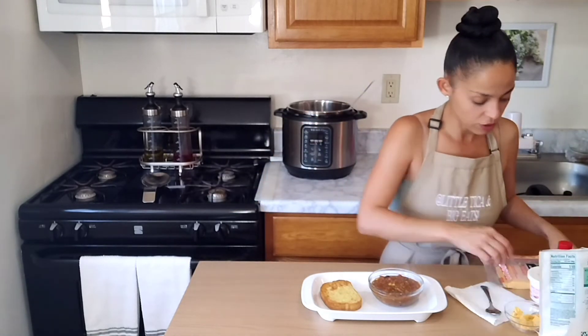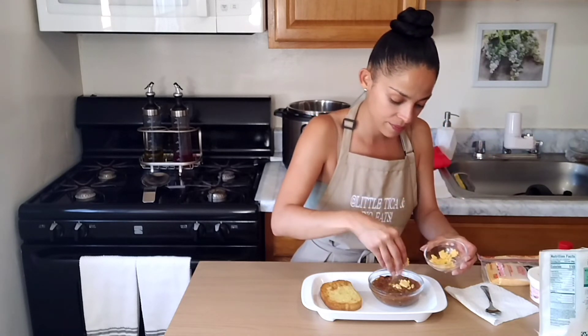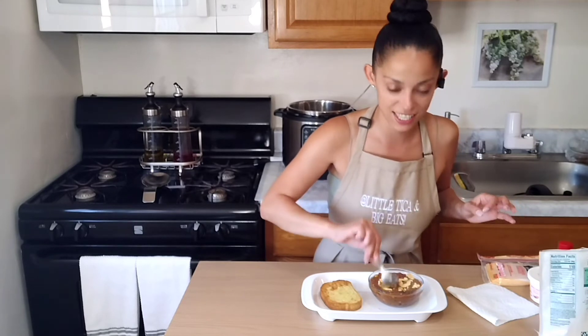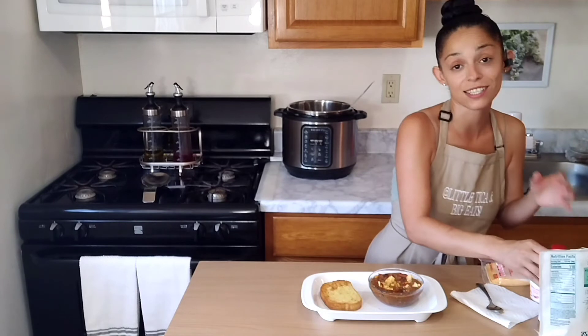I'm obsessed with the sharp American cheese, so I'm going to sprinkle a little bit of that in there — I've already chopped it up a bit. I like to press it into the chili so that it melts; it's even tastier. Next I'm going to sprinkle about four to five drops of hot sauce because I love it spicy.